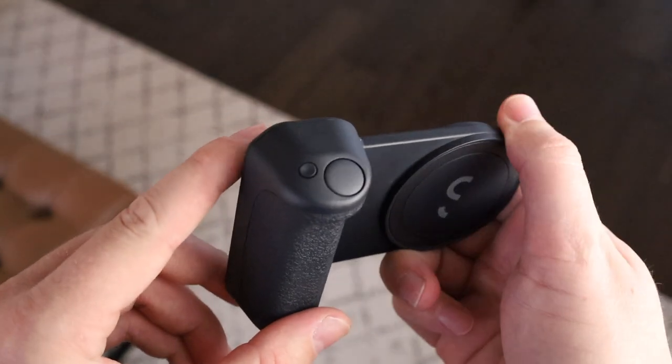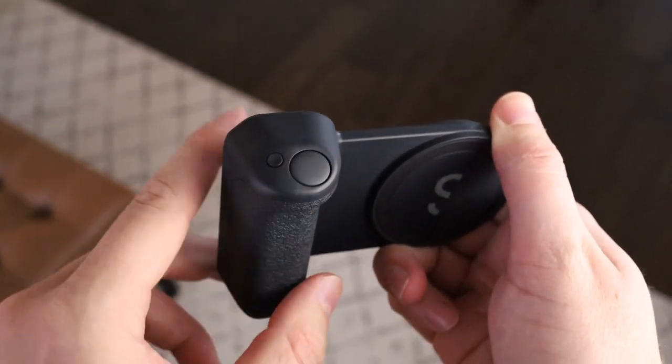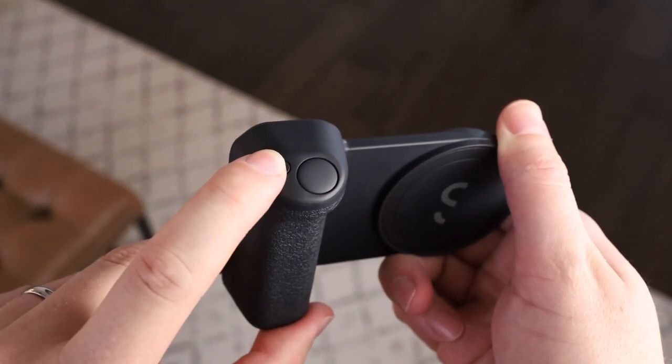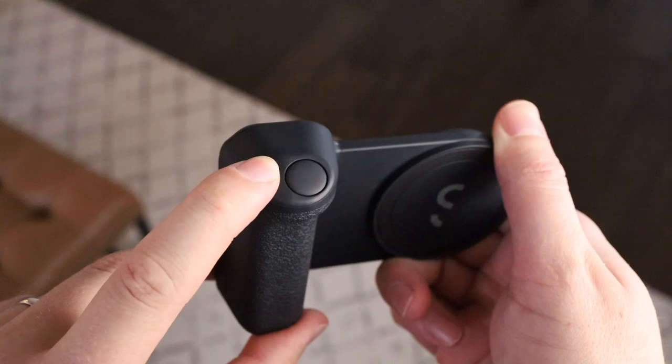Up on the top of the grip you've got two buttons. The first is the shutter button, which feels really satisfying to click. It's a little bit different than a normal mirrorless or DSLR camera shutter button in that it doesn't have a halfway-down click for focus — it's just a single click. It's not a bad thing, just a little bit different than I'm used to for that style of taking photos.